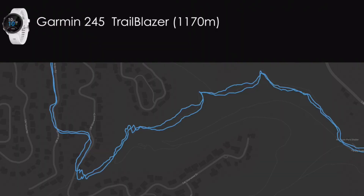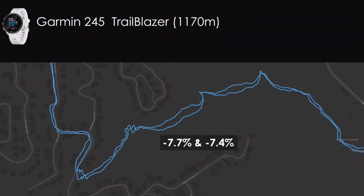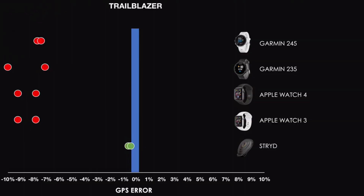The 245 also struggled on the Trailblazer section — that single-track trail through canyons with a thick tree canopy. The two blue lines were pretty close together: one trial underreported by 7.7% and the other by 7.4%. Comparing to the other devices on this section, it performed badly — but so did all the other devices except for the foot pod. It's really clear that GPS watches just do not cope well on technical trails with lots of canyons and heavy tree cover.